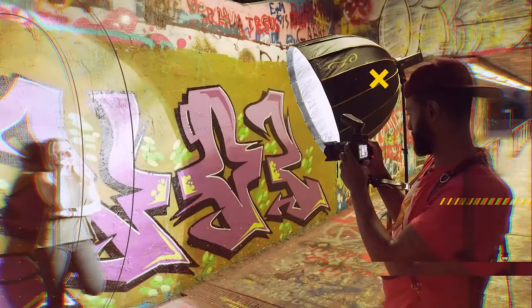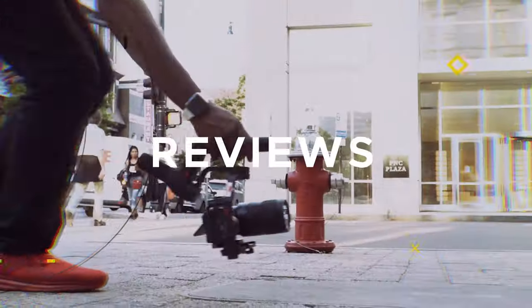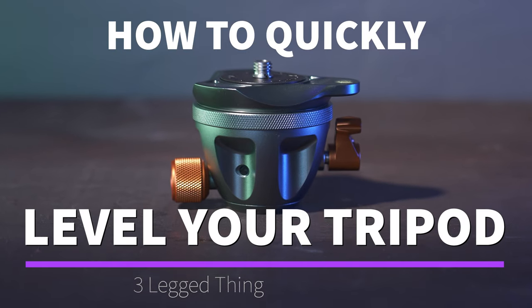What's up guys? I'm Ayo with Ayo Jyo Photography and Video, and today I'm going to be talking about one of my favorite tripod accessories — this is the three-legged thing leveling base.